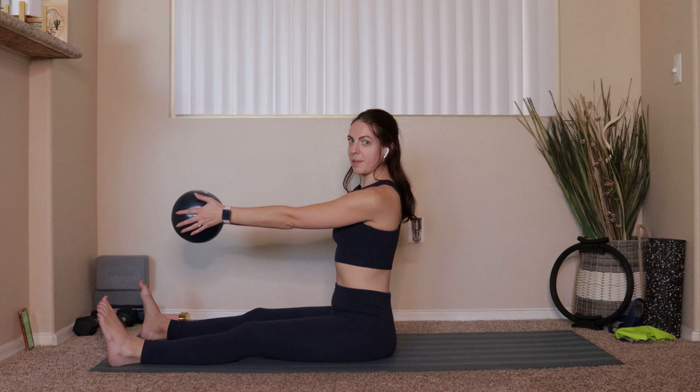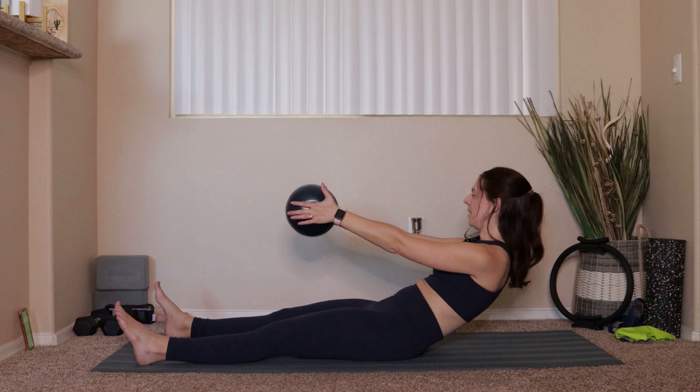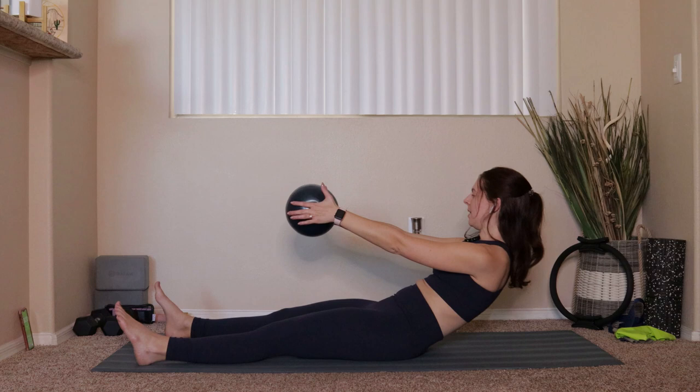Grab onto that ball, take it into your hands, big inhale up at the top, exhale, tuck and roll all the way back. Once you get all the way down to your mat, get comfortable. Take the ball so it comes right in between your ankles, then just let your legs lower down.